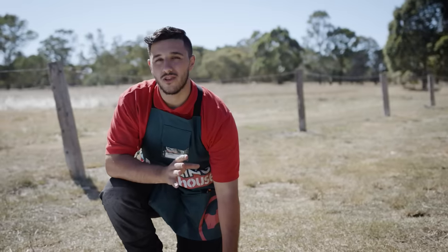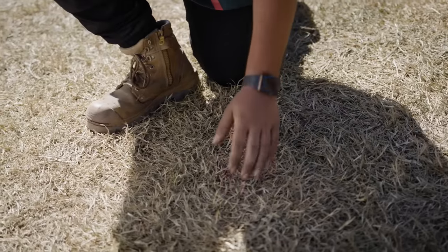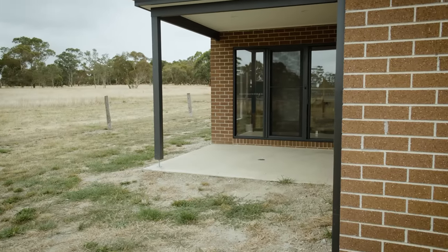Here are a few things you should consider before planning a deck at your place. Firstly, check with your local council if you require a permit. Before you do anything further, you need to assess the ground you're building on. Whatever surface you're building on will determine the materials you use.